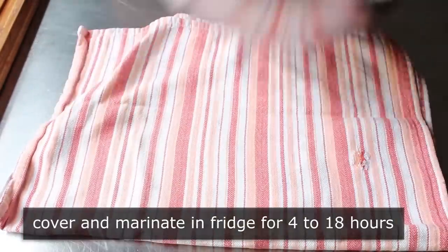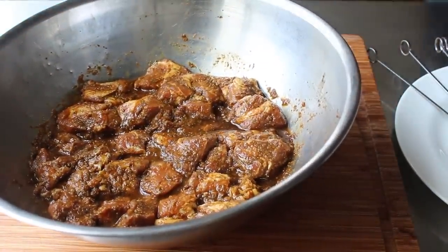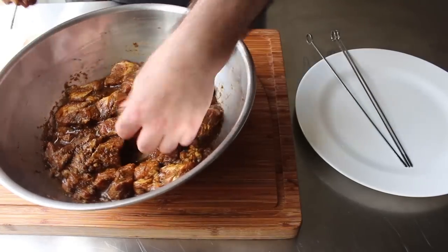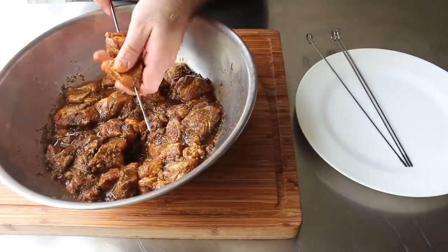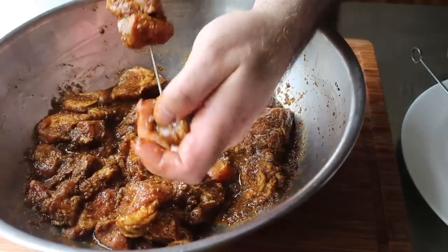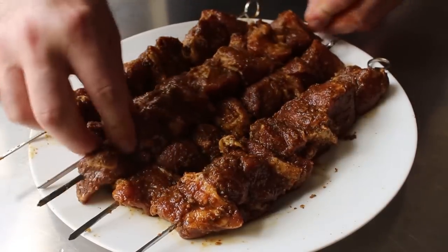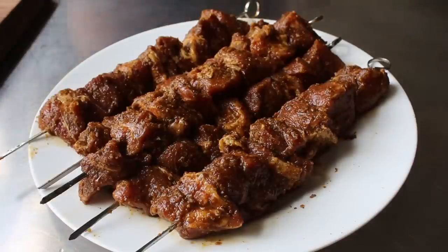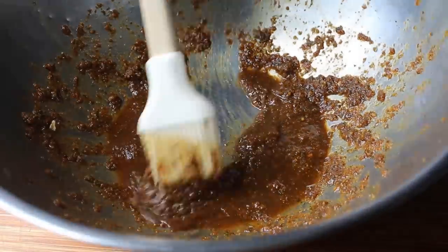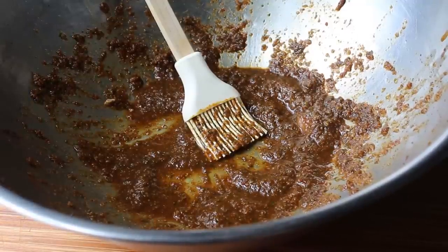Once our pork has experienced the sensation of that marination, we'll pull it out and impale it on some kind of skewers — either bamboo ones we've soaked in water, or some metal ones like I'm using, which is probably a little easier, albeit less authentic. There are really only two things to remember as you're doing this: first, we want the pieces of meat touching but not pressed and squished too tight together. And second, the more important thing — do not stab your hand doing this. One quick reminder: don't throw away the excess marinade, because we can brush some of it on while the meat's grilling, which is perfectly safe as long as the meat gets cooked after the application. Do not brush this on the meat after it's cooked — that is a lawsuit waiting to happen.